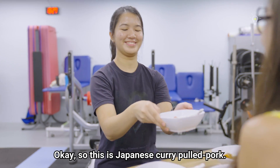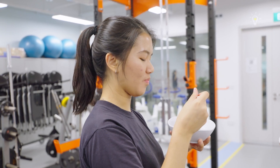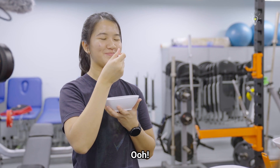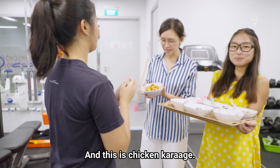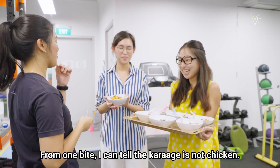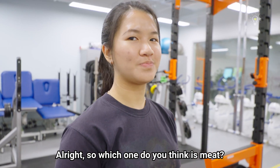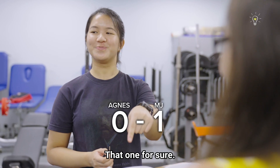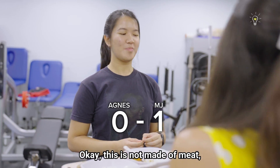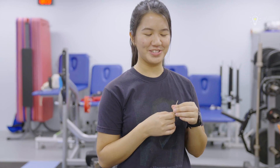So we each made a dish and we would like for you to try it and let us know which one you think is made of real meat. This is Japanese curry pulled pork. And this is chicken karaage. I can sort of tell that it's not chicken. Which one do you think is meat? That one for sure. Okay, this is not made of meat — this is actually made of jackfruit. Oh my god! It's really convincing though.